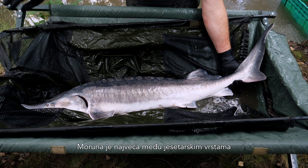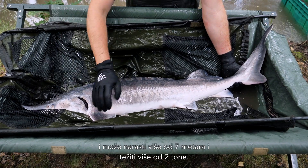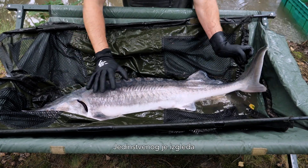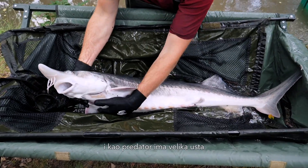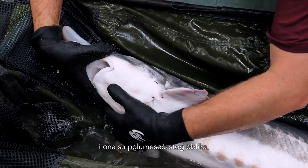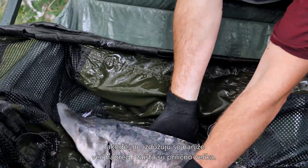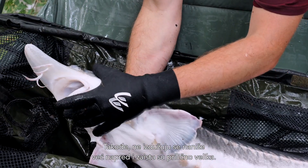The beluga sturgeon is the largest of the sturgeon species, and it can grow up to more than seven meters and weigh more than two tons. It's quite unique in its appearance. As a predator, it has a large mouth, and the mouth is crescent-shaped, like a half moon, reaching from one border of the snout to the other. And it also doesn't retract downwards, but forwards, and is really big.